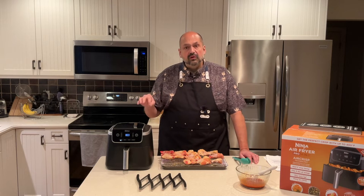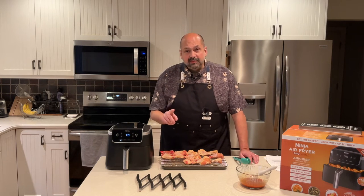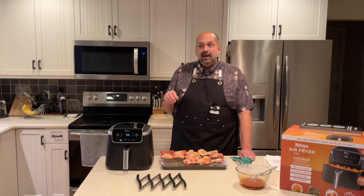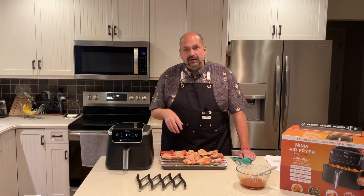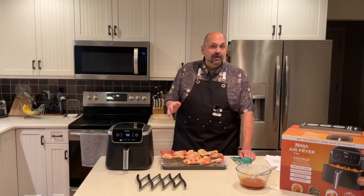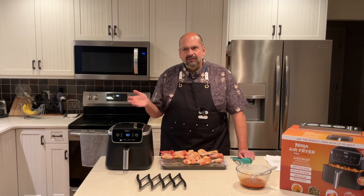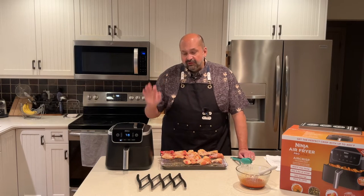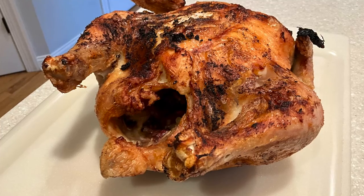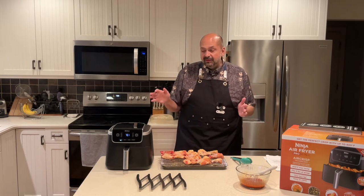Earlier this week I used the Ninja to cook a whole roasted chicken. I went to the grocery store never having used this before and I bought the biggest chicken I could find — that was probably a mistake. This is the five quart model and I really had to squish that chicken in there to get it to fit. I just seasoned it with salt, pepper, and garlic and cooked it — I cooked it for half an hour, then flipped it and cooked it for another half hour, I think at 375 or something like that. It turned out great, but it barely fit and I kind of had to pry it out. The skin was crispy, the meat was moist. I thought it was delicious — a successful experiment.